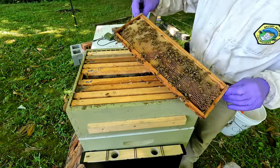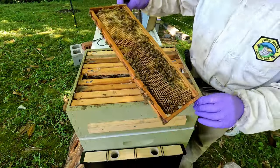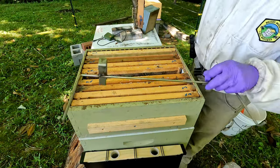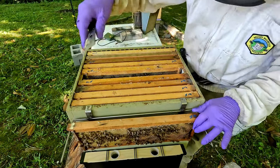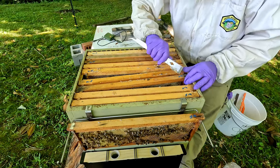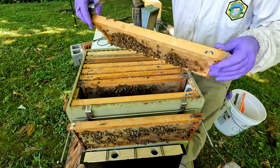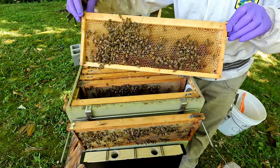They have drawn out all that comb — you can see the nectar in there, they're definitely bringing in nectar. I can see it on a lot of the frames; it's not capped yet but it probably will be before long. There are quite a few frames — I'm checking the outside ones because some of these frames they needed to build because they weren't drawn out with any comb, and as you can see they built them out and are just filling them up.